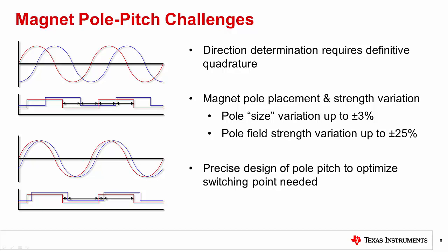This chart highlights how an imperfect mechanical arrangement of magnet pole pitch can adversely affect the performance of your rotary encoding application. In order to determine the direction of rotation, there needs to be definitive quadrature of the two sensors relative to the magnet poles. In addition, magnet imperfections including pole size and field strength variations further deteriorate the ability to accurately reproduce rotational direction.